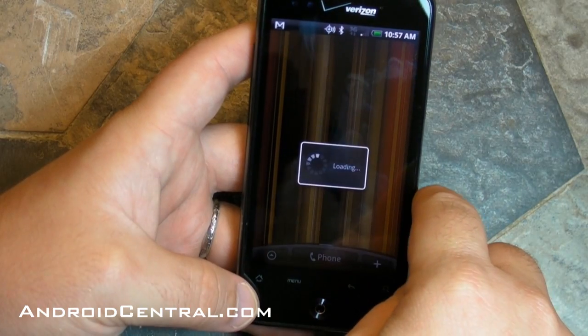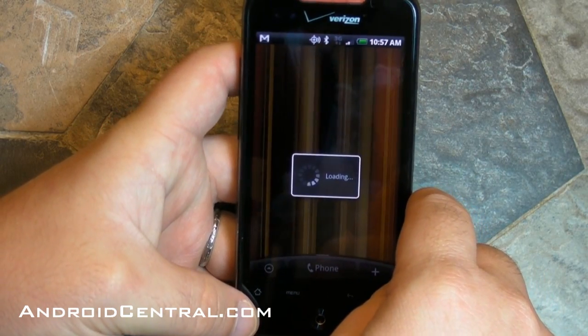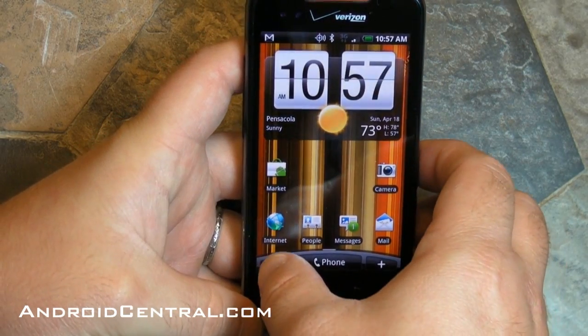So you have just a ton of home screens. You can customize them, use them as they are, however you want. Very, very cool — very nice feature.